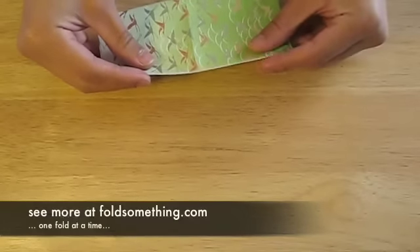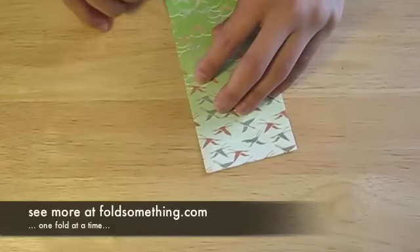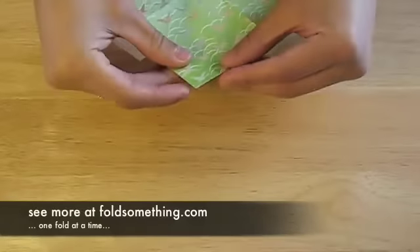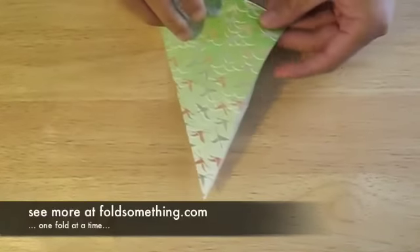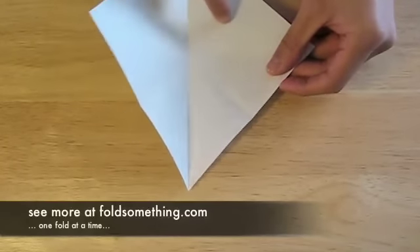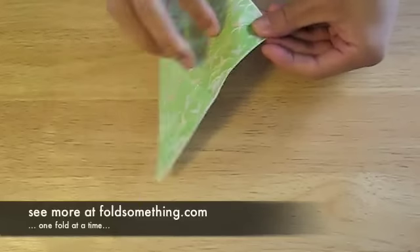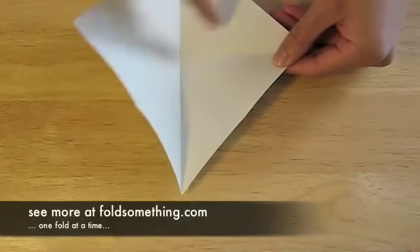Now we're going to fold the sheet in half again, but from the other direction. And now fold in half again. And fold in half again one last time. When we unfold the paper, we should have crease patterns through the center, kind of like an asterisk.